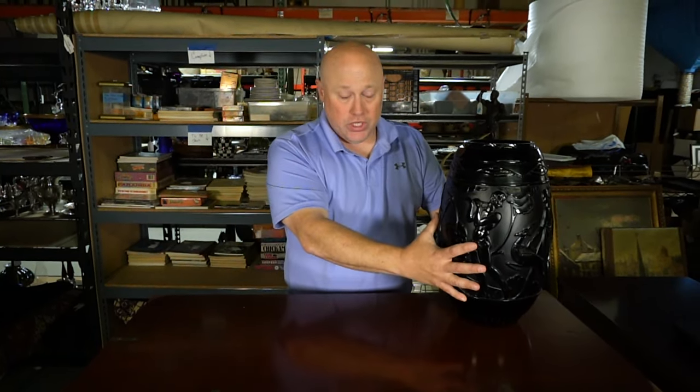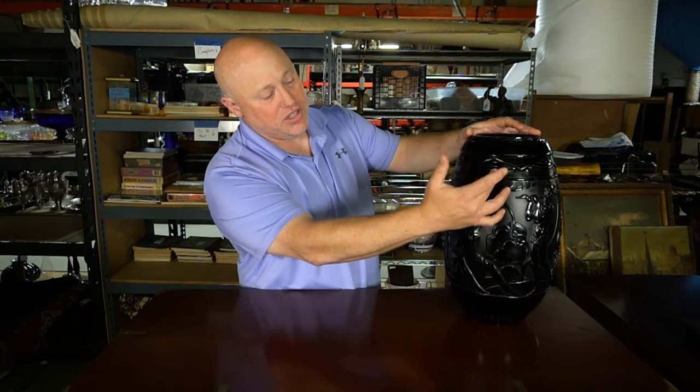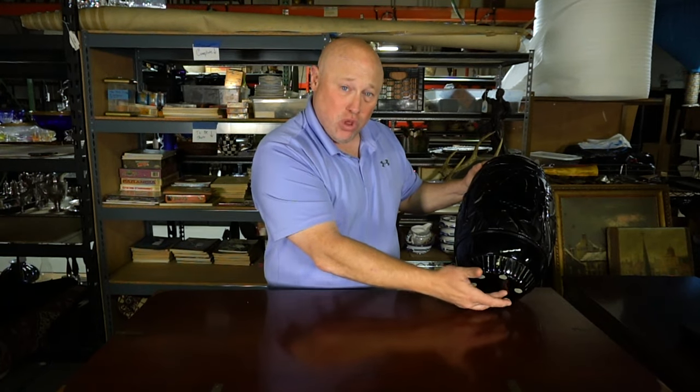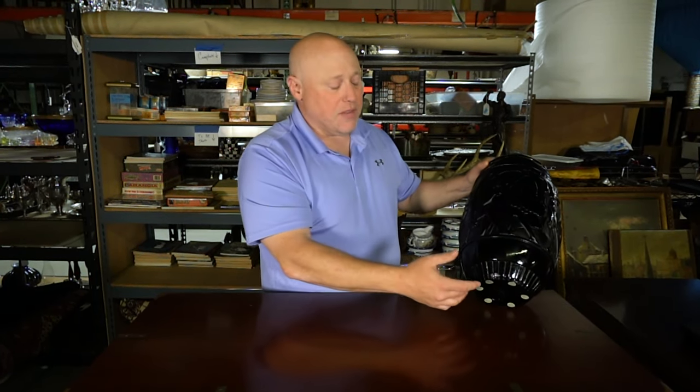This black molded glass — we can tell it's molded because it has a mold line in it, as opposed to something that's hand-blown — has a pontil scar at the bottom of it.